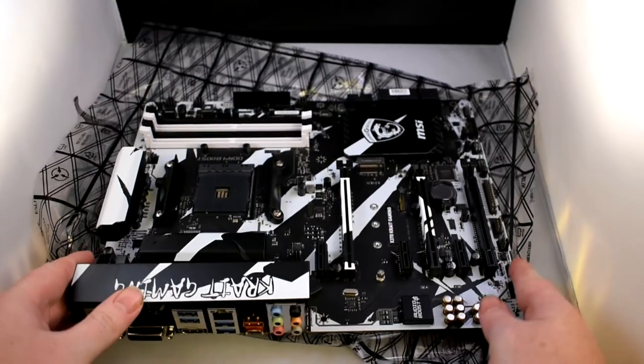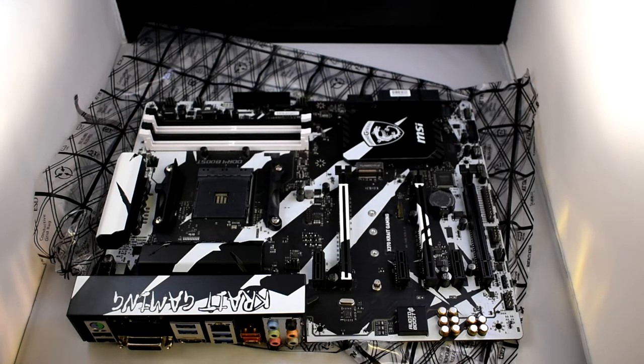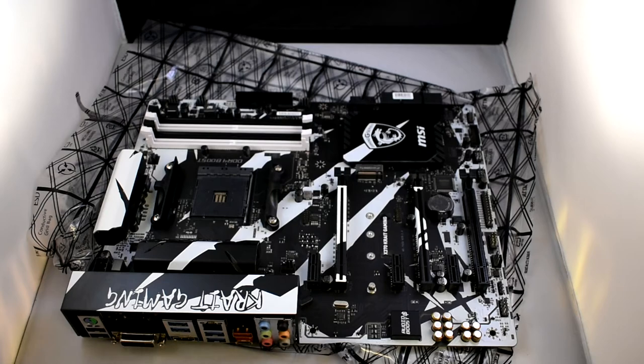A little motherboard in its wrapper. Obviously be very careful with this now — we'll remove this slowly. And there we are. The Crate Gaming X370 Gaming motherboard from MSI. Very nice. Let's get to the specs and the overview.